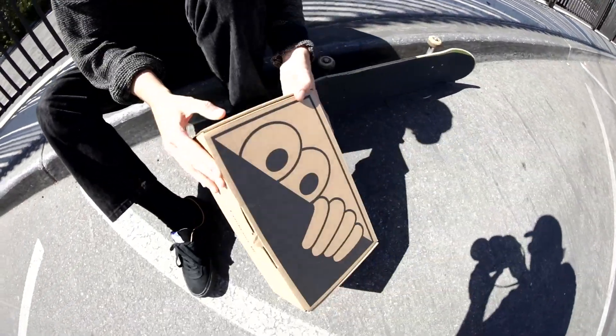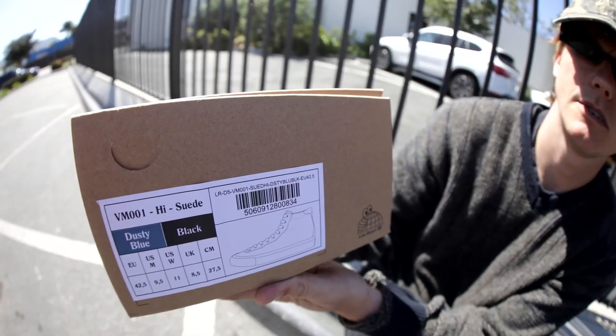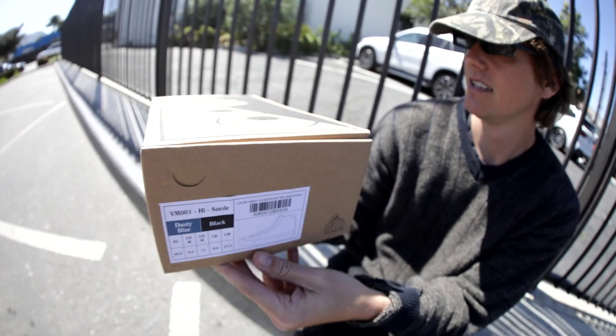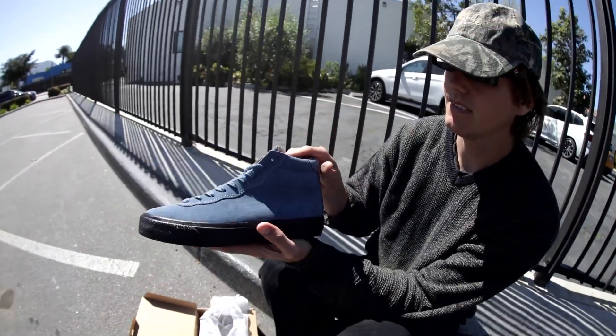Today we're going to be reviewing these VM001 High Suede Last Resort shoes in dusty blue and black. Here they are. Wow, dusty blue is looking nice.